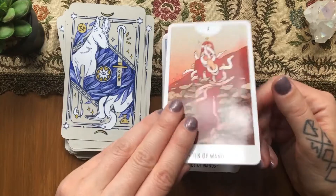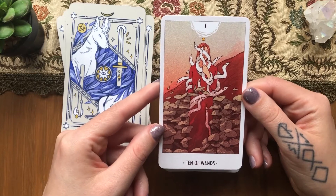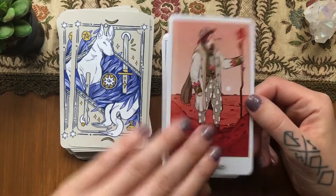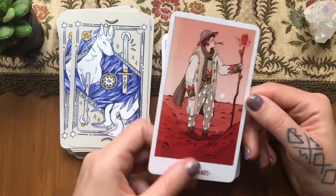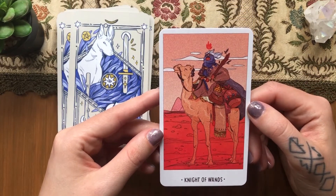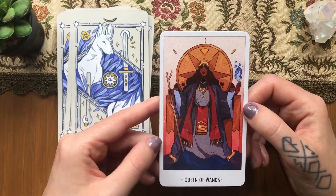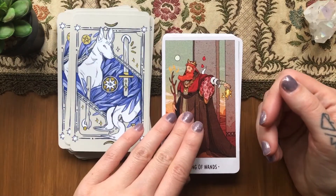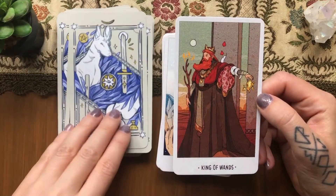Nine of Wands. The Ten of Wands — carrying all those snakes can be hard, that's absolutely true. Sometimes you can't even see where to step. The Page of Wands — a little explorer. The Knight. The Queen with blue flames — that's cool. And the King who's throwing down the flame — she has her hand up and he has his down.